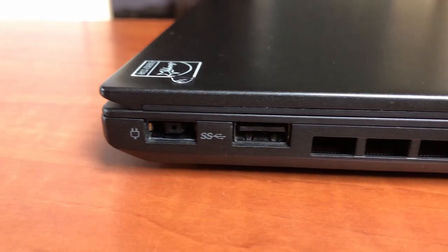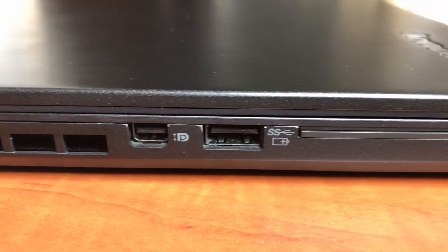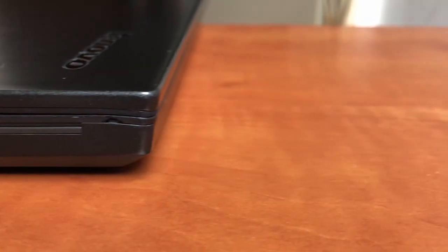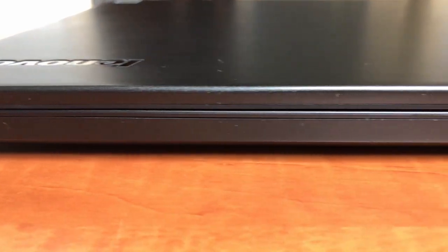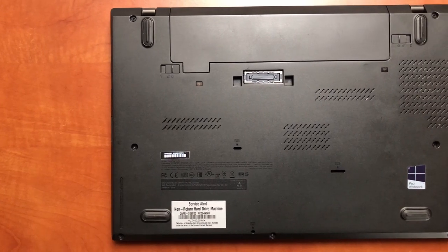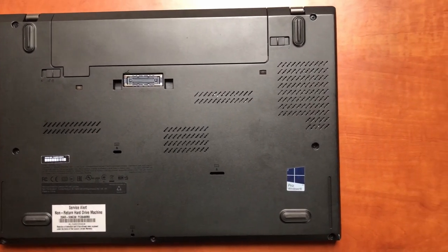The left side features a power jack, a USB 3 port, a DisplayPort, another USB 3 port, and a smart card reader used at big companies for two-factor authentication. The front side isn't very exciting — it has a slightly open gap which is helpful when you want to open the lid. The back of the notebook has the removable battery, the hose where liquid can flow out from the keyboard, the speakers, the fan, and the dock connector.